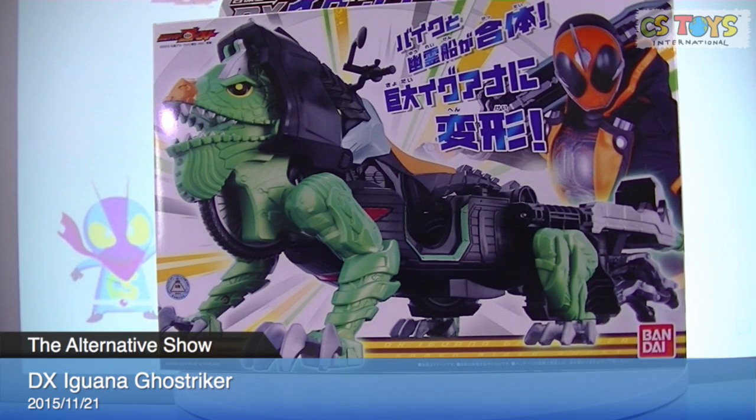Moving on to the next one: the DX Iguana Ghost Striker. We have the Gamela, the ghost motorcycle, and his — I don't want to say pet — but Iguana.